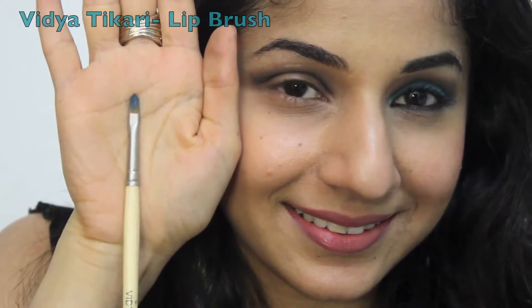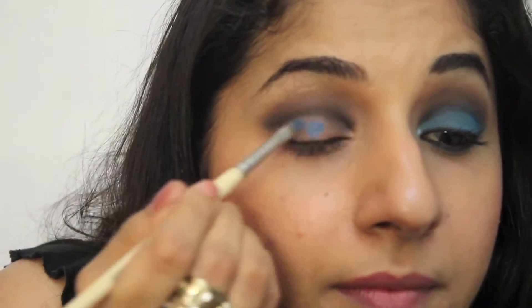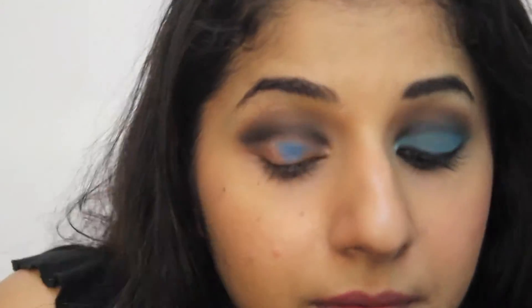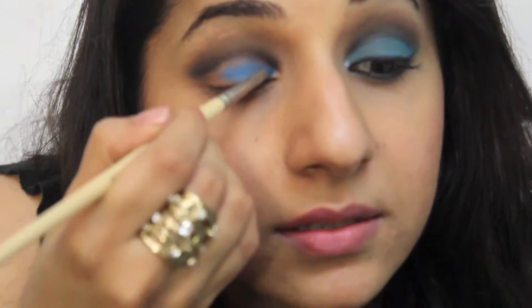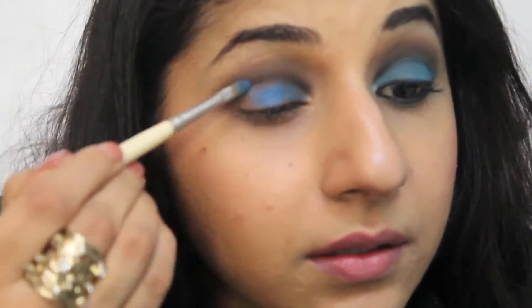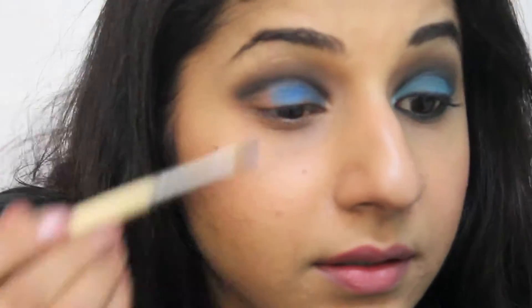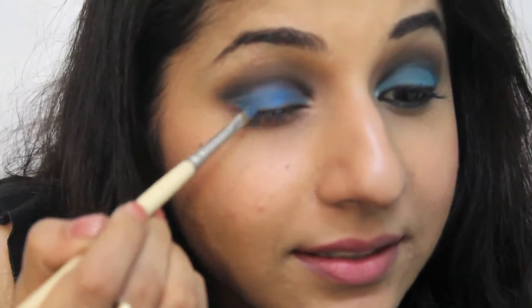Next I used a lip brush, which I picked up from Delhi, and pack this onto the ink blue color from the palette. Remember guys, with eyeshadows it's always important to dab off before you apply. I'm just going to pack this on my eye. The reason why I've used a lip brush is because it's nice and small — you don't want to apply this on your crease because your crease already has all the smokiness. It also goes to show that brushes are versatile; just because it's a lip brush doesn't mean you can't use it on your eyes, provided it's clean.